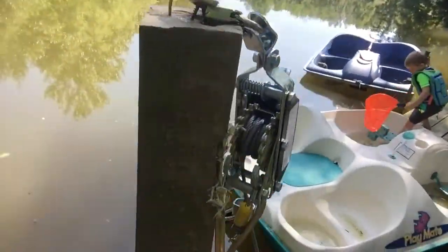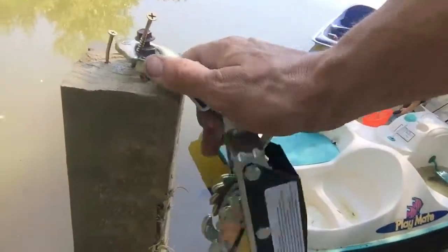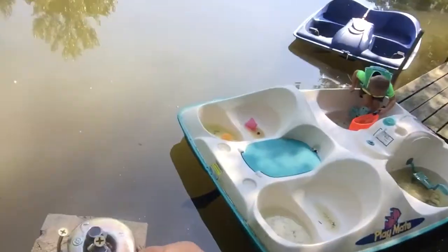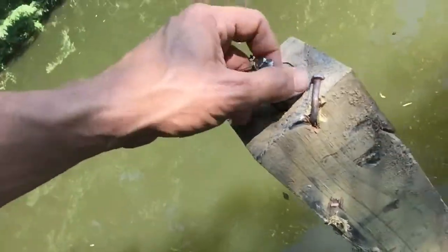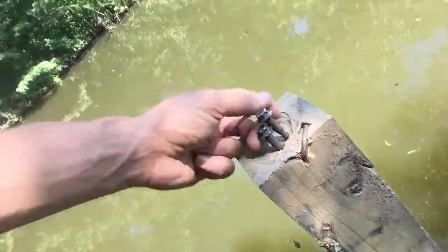I'm gonna leave that hook in there — somebody can tie rope to it. Don't know how I'm getting all that off, but those will probably just stay there as a good tie-on. I do need to figure out how to anchor that in there anyways.